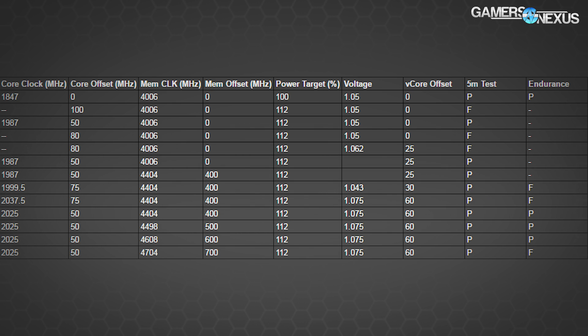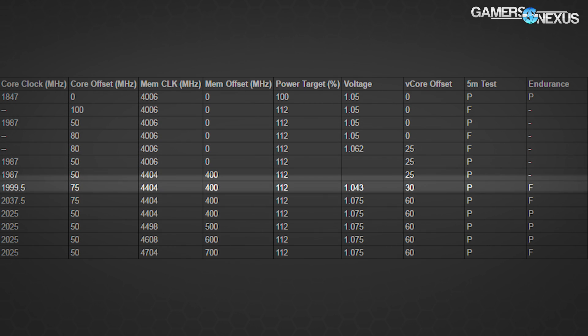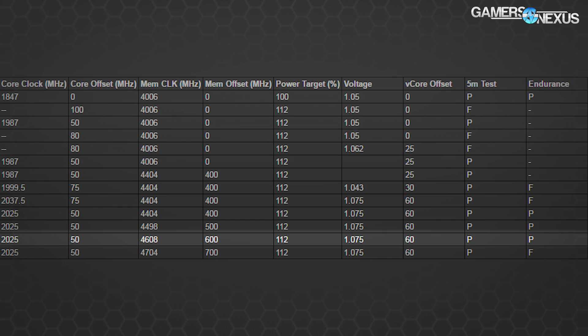With EVGA's GTX 1070 SC, we were observing a maximum core clock rate of 1847 MHz, with fluctuations ranging between 1786 MHz and that peak. Pushing v-core further and overclocking gives us a 2025 MHz core clock — that's with a 50 MHz offset from the EVGA pre-OC base. We also had a 4608 MHz memory clock on EVGA's SC device, with the power target maxing out at 112% and v-core maxing out at 1.075 volts — clearly an NVIDIA v-BIOS limiter for safety.